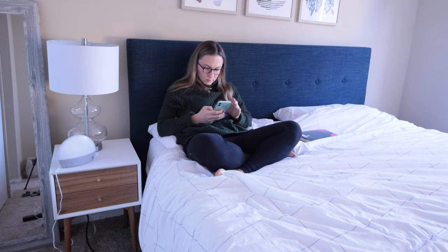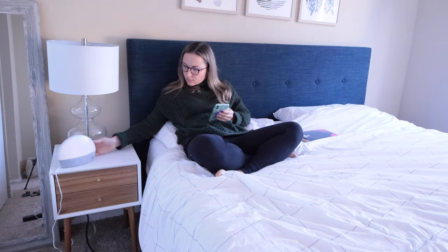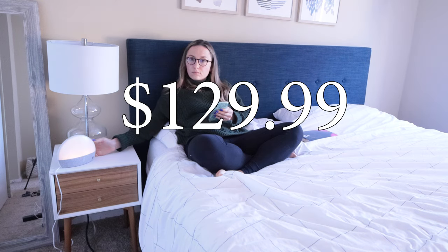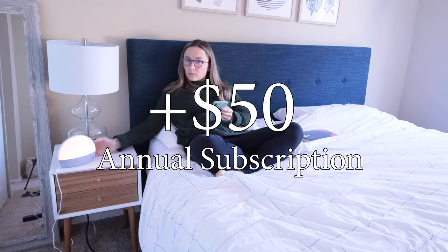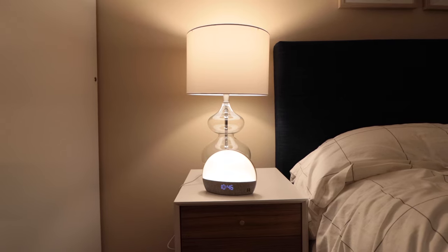The Hatch Restore is one of the most feature-packed and sophisticated alarm clocks on the market right now. But for $130 plus $50 a year for the premium subscription, I have some mixed feelings on the Hatch Restore alarm clock and whether I think it's worth it or not. So let's talk about my 30 days using the Hatch Restore.